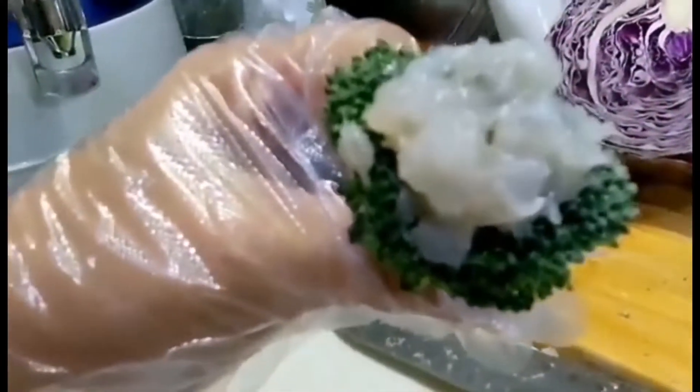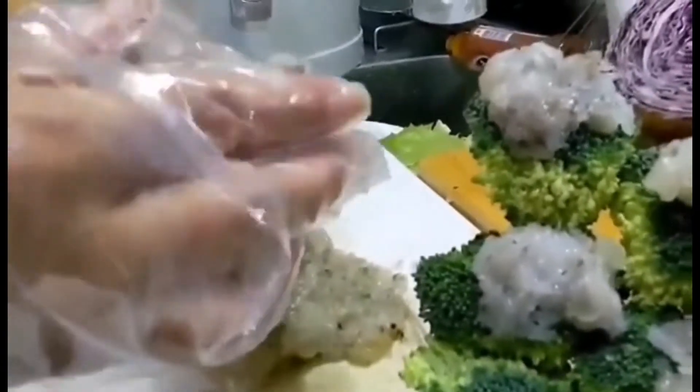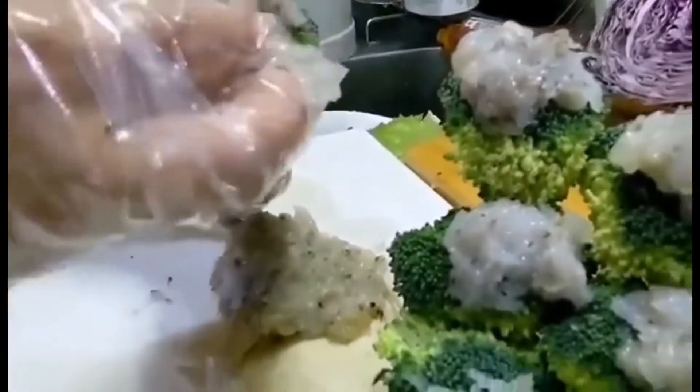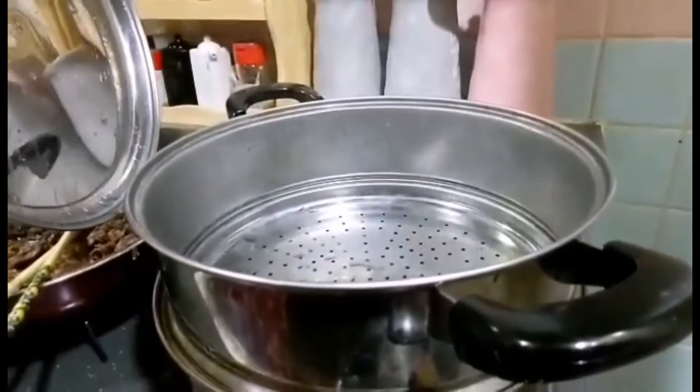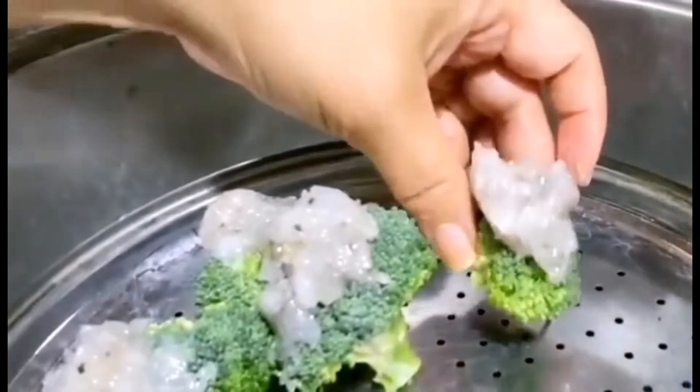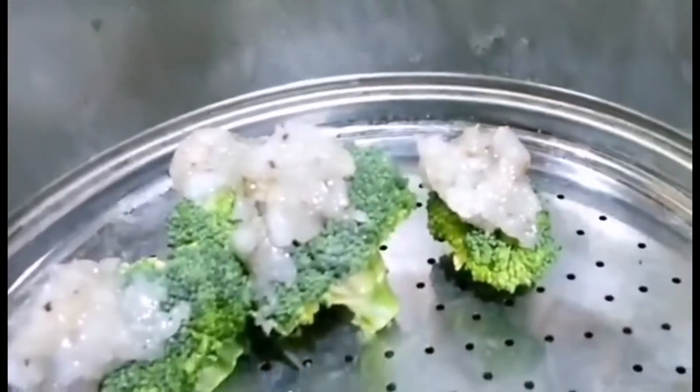Then put some pepper and salt. Then put on top of the broccoli for toppings. For the broccoli toothpick, there is a hole in the steamer.